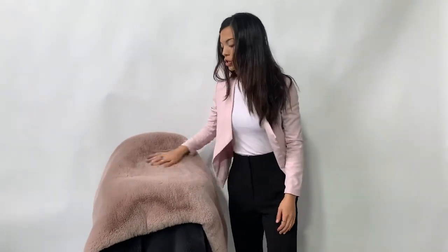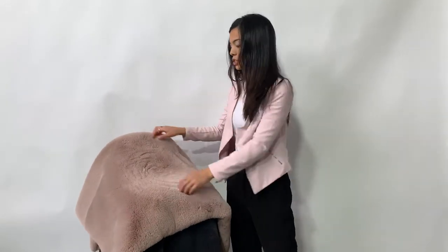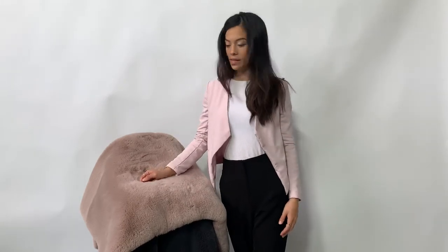So again, you are not going to want to miss out on one of these beautiful blankets, because they can just be used for a decorative purpose — you can throw them over a couch, you can hang them on a wall, anything like that. But of course, when you're feeling cozy and comfy, curl up with it on a couch — it's going to just be the perfect addition to your household.